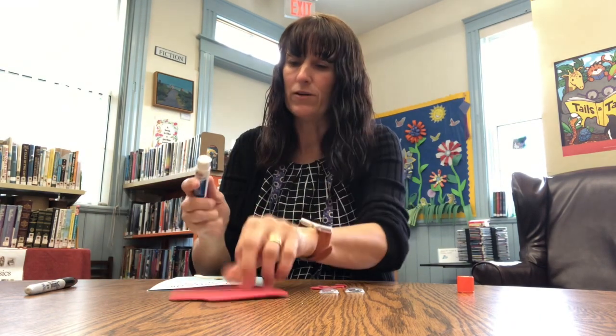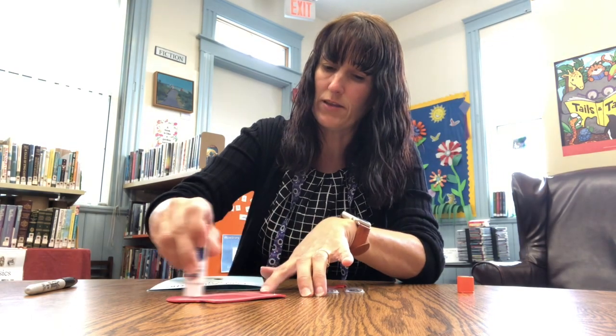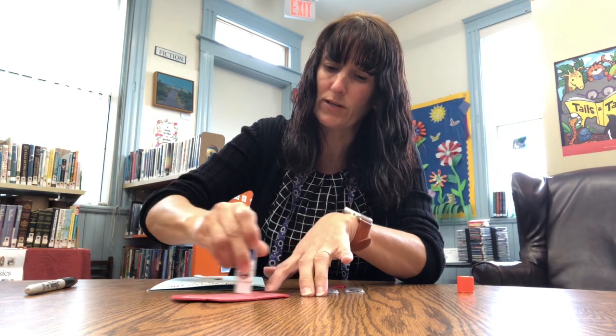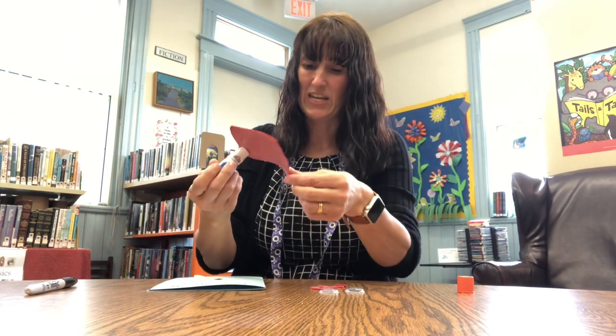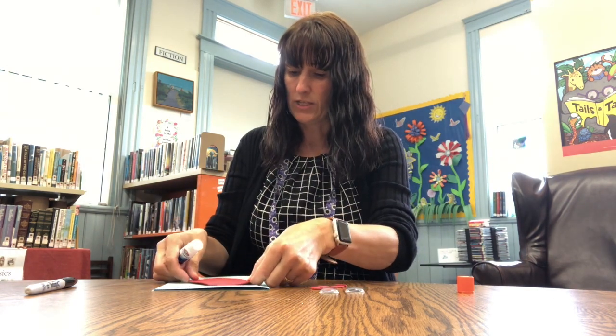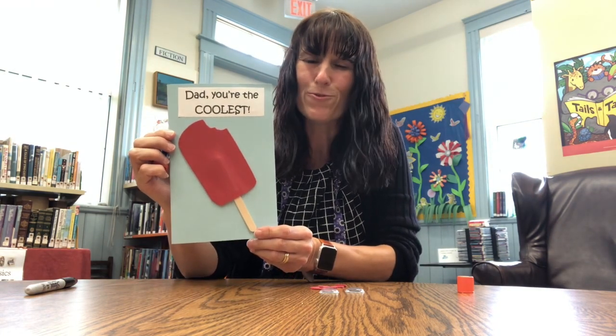Then we're going to add our ice lolly and just cover the back in lots and lots of glue, all the way to the corners, because we don't want it to fall off. I like to have mine on a little bit of an angle — it just makes it a little bit more fun, but you can have it whatever way you want.